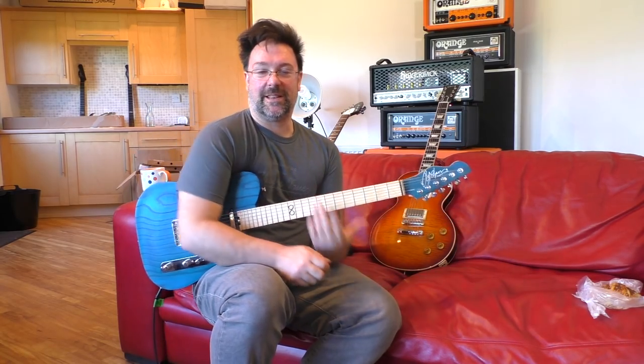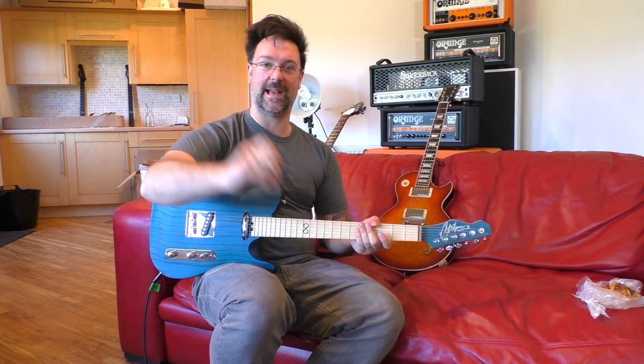Anywho, hope you had a great time learning these licks. I'm Rob Chapman. Please subscribe if you like them — there'll be plenty more. Take it easy. Chappas considerably out.